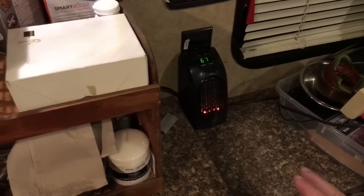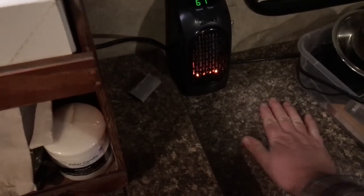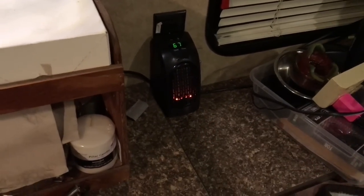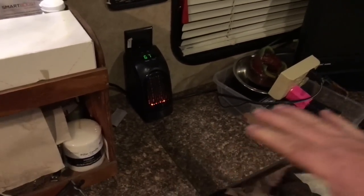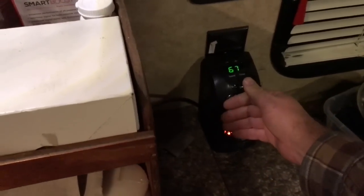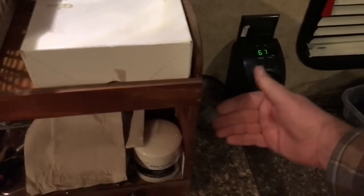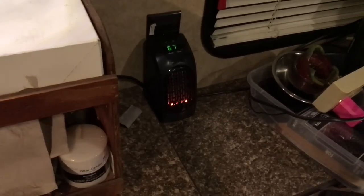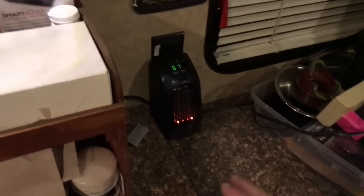What I really like: the counter right next to the heater is not hot at all — it's still cold because this RV was kept cold all day. Even the walls, countertops, and TV are cold, so it's like a big radiator of cold battling this tiny little heater. I'm very impressed. Also, I can touch the face of the heater — it is a little warm, but if a cat rubbed against it or a kid touched it, it would not burn them. That's a real safety plus.